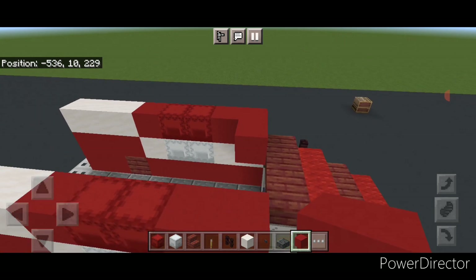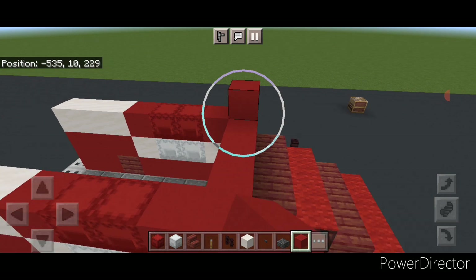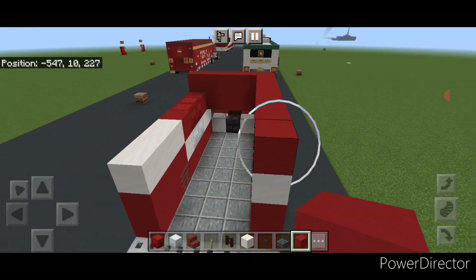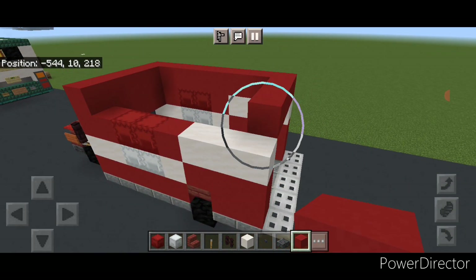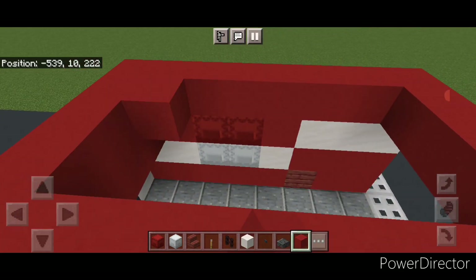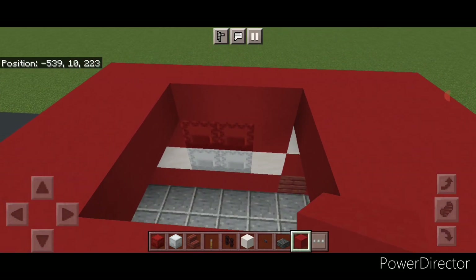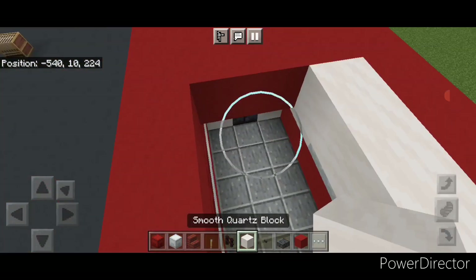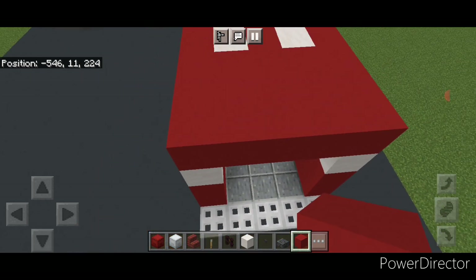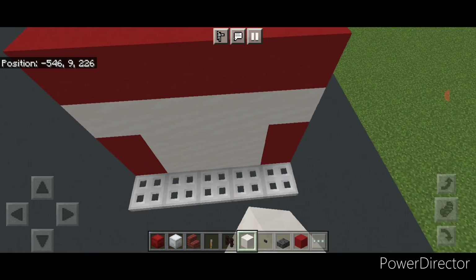Crouch and put two red shulker boxes on top of each side, then two red concrete on the front of each side. Put three red concrete across the front. Above this go five across the front with red concrete down to the back, come across the back and back up this side. Put three red concrete on the front, two rows of three on the back middle, three smooth quartz on either side, and red concrete in the center. Fill the very back in with smooth quartz blocks.